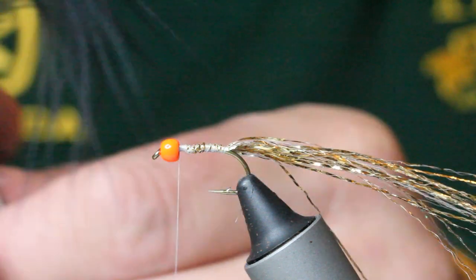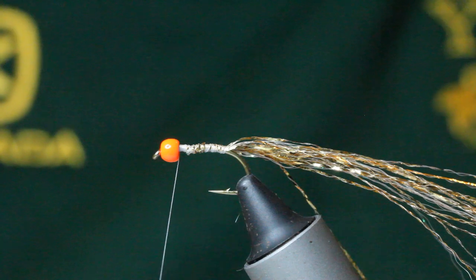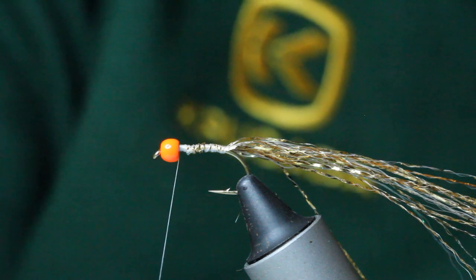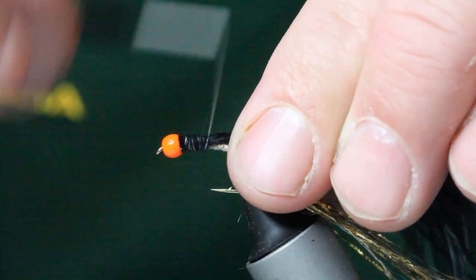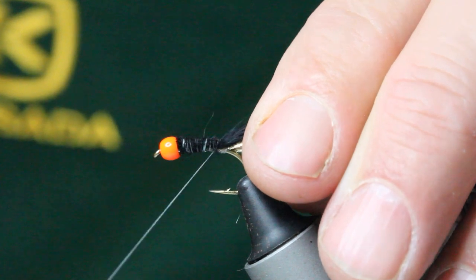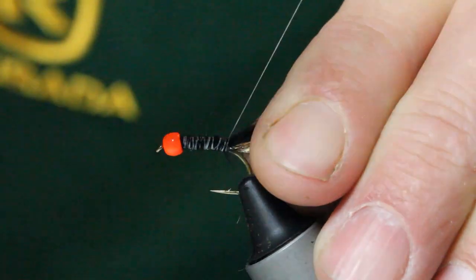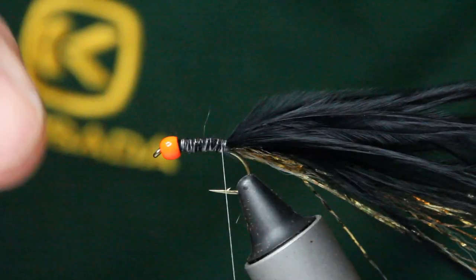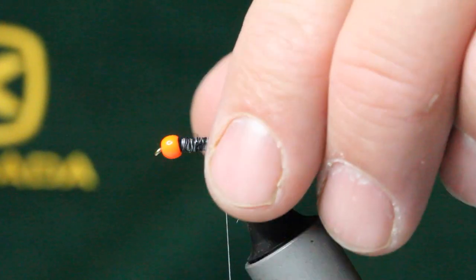Now I'm going to come in with some marabou — I've got a pinch of about an inch and a half off that feather. I've cut off the ends to create a straight line, then button it down with nice tight turns. I just make sure that I trim my tail so that the marabou is the same length as the flash.